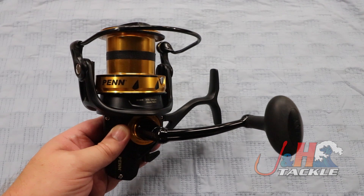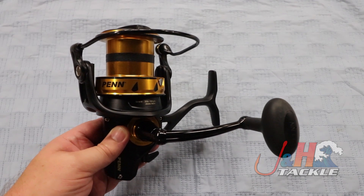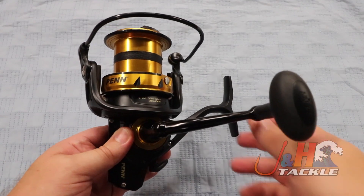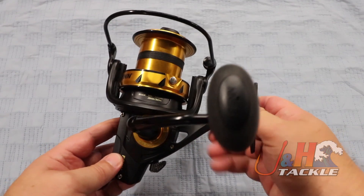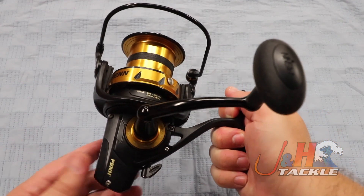20 pounds of drag at max, it's gonna hold almost 500 yards of 40-pound test braid, so a lot of line on there. Weighs in at just under 28 ounces. Six ball bearings — five of them are shielded stainless steel — so corrosion is just not a problem for this reel.